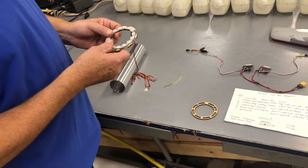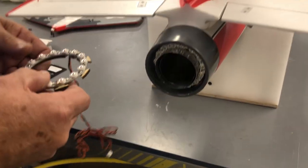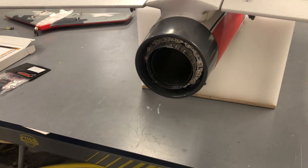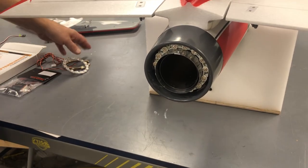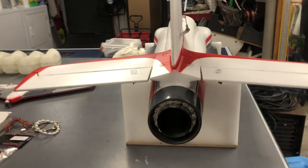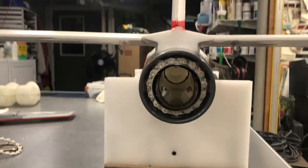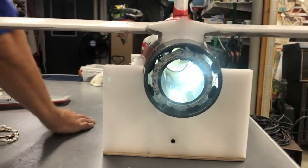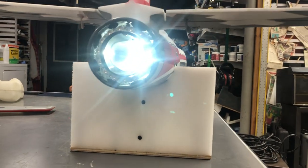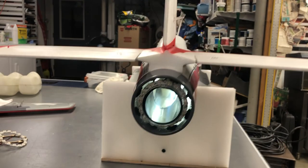If you already have the ring installed in the model, you can pop it out, do your modifications, and put it back in. Once the tailpipe is in there it's really hard to get out without unscrewing the bell mouth, so you can squeeze the ring together a bit and slide it in. This one is ready to go to a customer — all installed. There's still a lot of cooling air that can go around the ring, and I've got quite a few flights on mine and it seems to be working great.